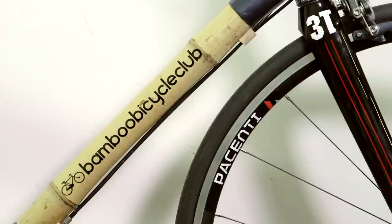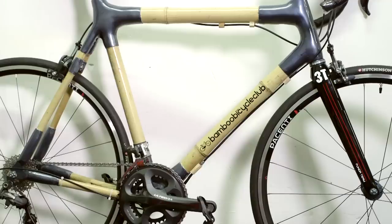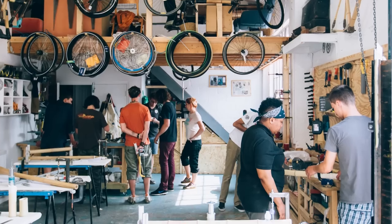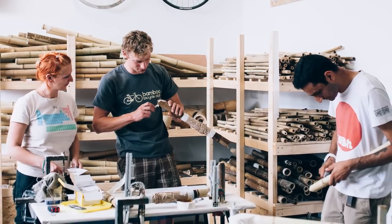I've recently ridden a bike from the Bamboo Bicycle Club. Obviously the first thing you're going to notice about it is that it's made from bamboo. There are a lot of bamboo bikes already out there on the market. The difference with this one is that it costs £495 to make — you go on a two-day course and make the bike yourself. There are also home build kits available and they cost £289, so it's quite a cheap way to come out with your own hand-built frame compared to steel frames and things like that.